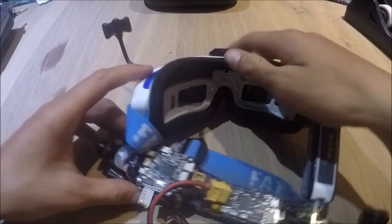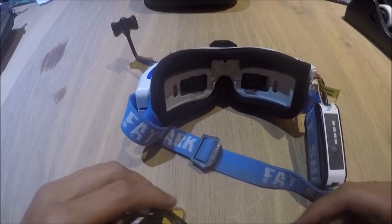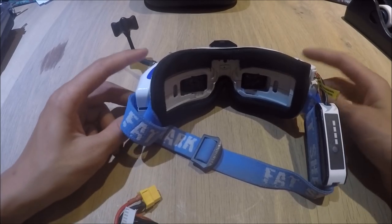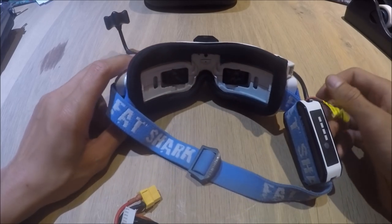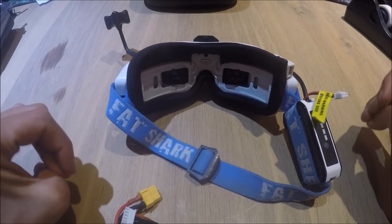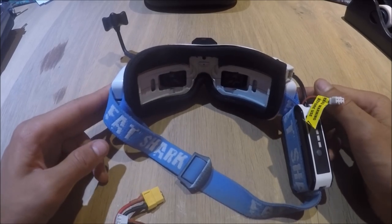Some people might be thinking this is all basic stuff everyone should know already, but when I first started out I didn't know and it took me a long time to find out. So I just thought I'd do a video helping people who are really just getting into the hobby. Thank you for watching.